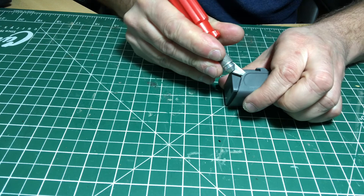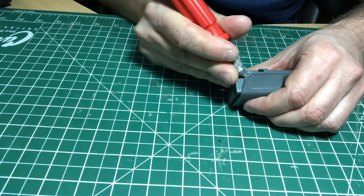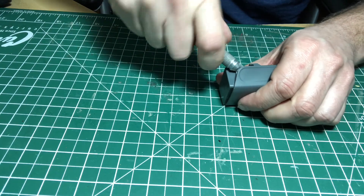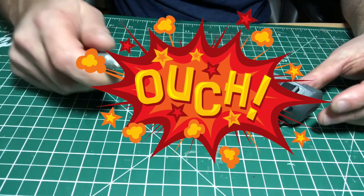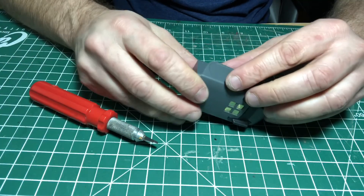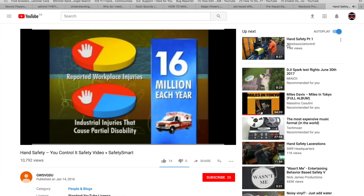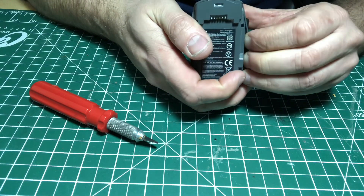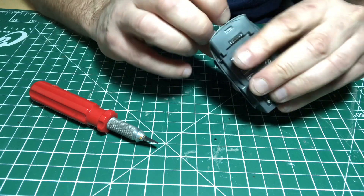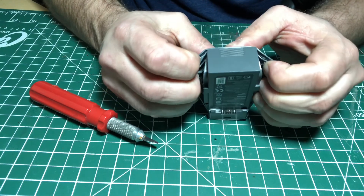Ten minutes later I'm still cutting away — these batteries are made really well and they weren't made to be opened. Over 16 million individuals seek emergency care each year for hand injuries. Basically you just keep on cutting around the Spark battery and trying to pry away the top cover.